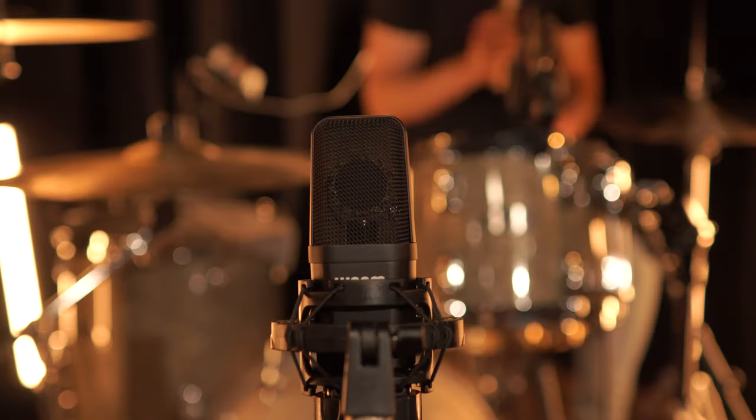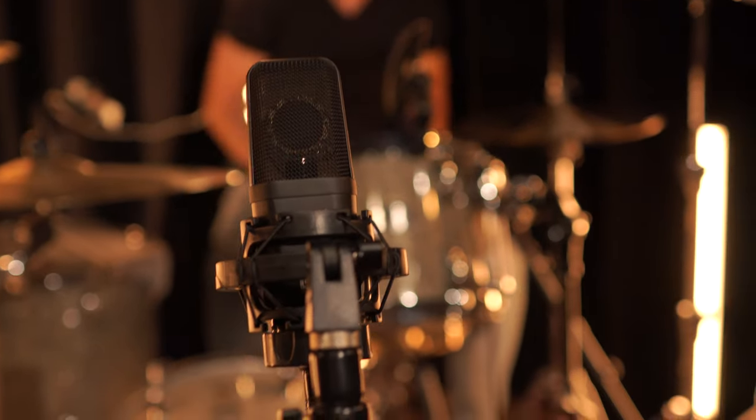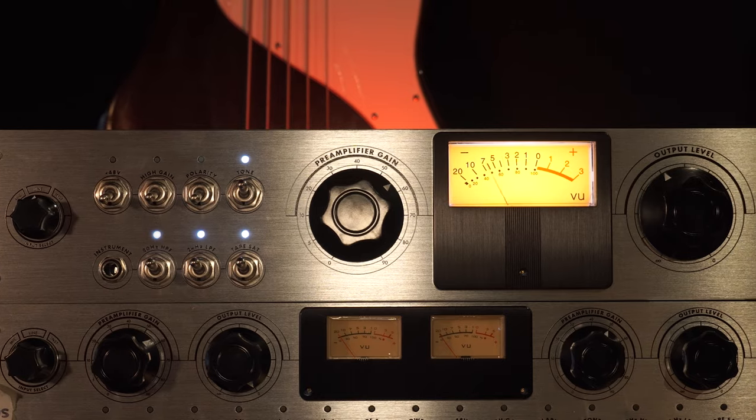You can also use the WA-14 just on its own. We tried it a few feet in front of the kit to capture an overall picture of the drums using the omni polar pattern and the negative 10dB pad engaged. It could really come to life if you overdrive it a bit. In this case, I set up the WA-MPX to add some extra grit and color using the high-pass filter and low-pass filter, as well as the tape saturation circuit, to shave off some of the transients and bring up the ambience of the room.